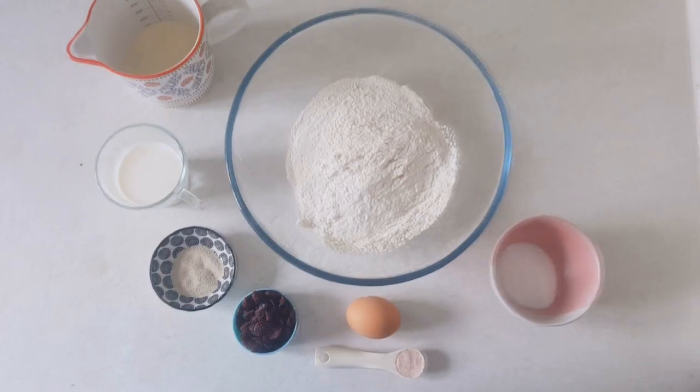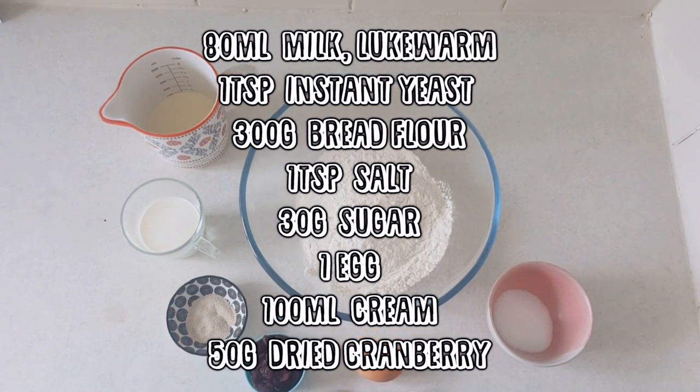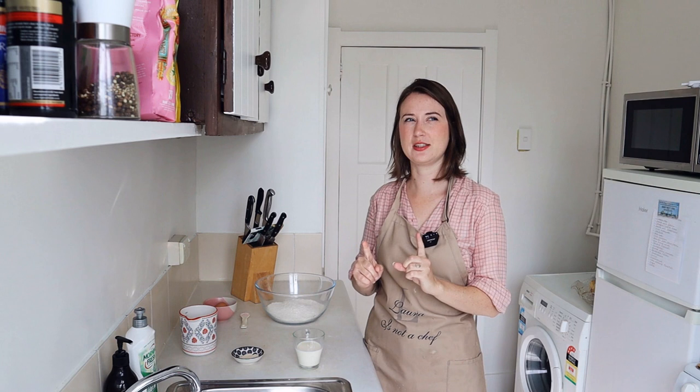Now let's go to our ingredients. So here we have all the ingredients we need to make our delicious wool roll bread loaf. My first impression when I watched this recipe video is that it seems pretty easy and it doesn't seem to take that much time.